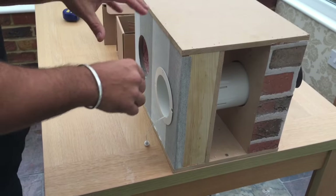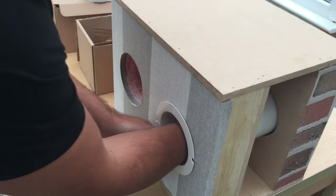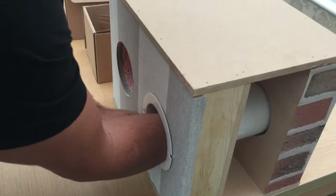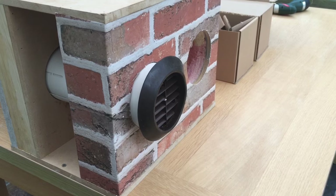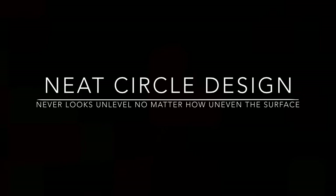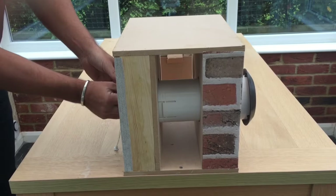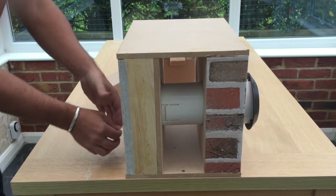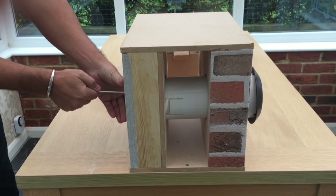It's now time for the grill and the springs to engage, so we gently hold the string, we put our hand in the vent, and we push the cardboard push out until we hear the bridge engage. We then remove the cardboard push, hold onto the side of the back plate and pull the cord until it engages and becomes tight.